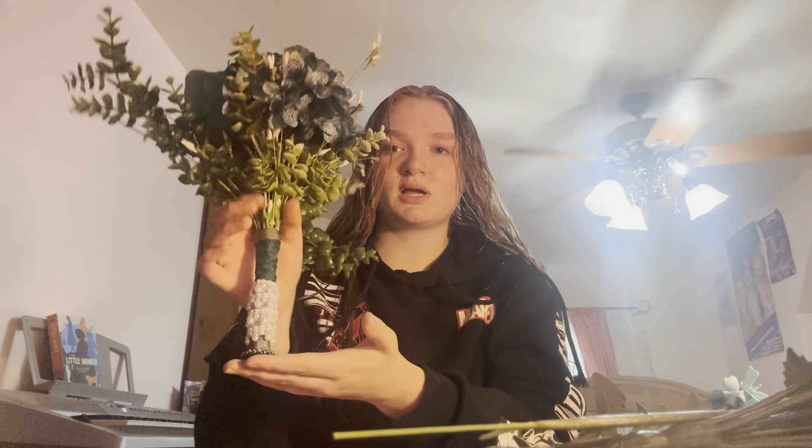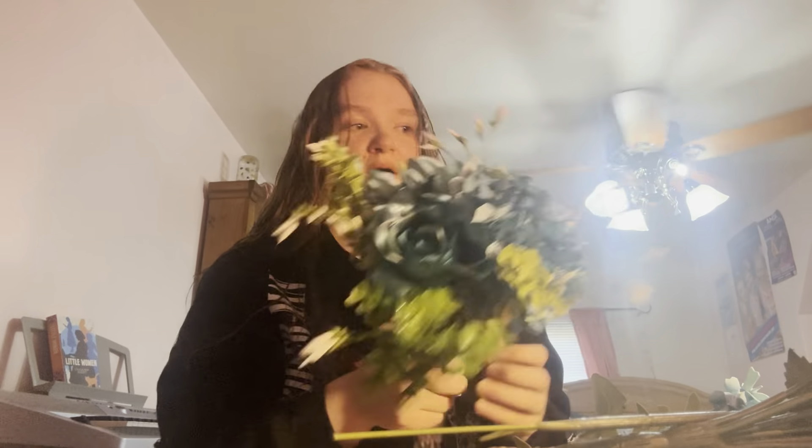A few people wanted me to make theirs, so they sent me a picture of their dress. Here's what the stem looks like, here's the button, and here are the flowers. I have one more to make, so I figured I'd show y'all how to make it. It's actually a lot simpler than people would think. This first one was literally my first one ever making and I got so many compliments on it.